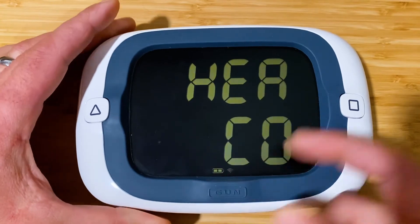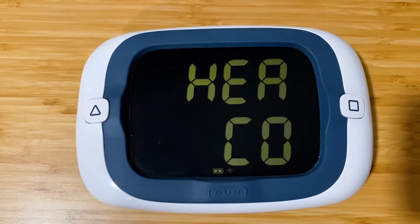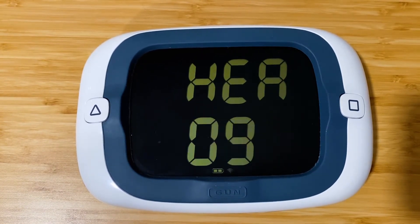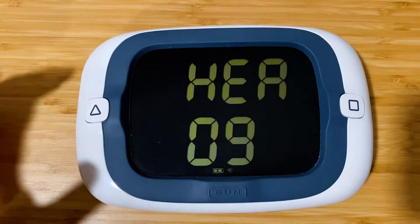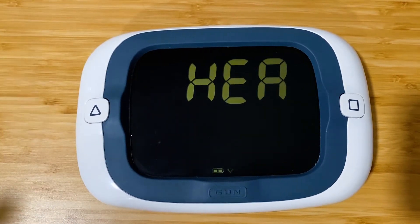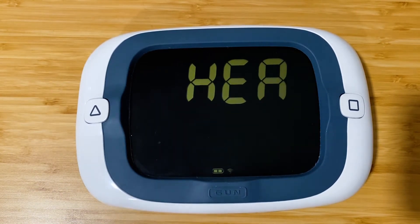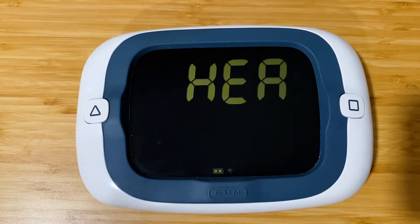We'll press gun to move on to the bottom line — the same data is available top and bottom, so we're not going to run through that menu again. Let's do a heading/COG mode to compare the direction we're pointing to the direction we're moving, and see what the tide is doing or how heel angle affects the difference between heading and COG.